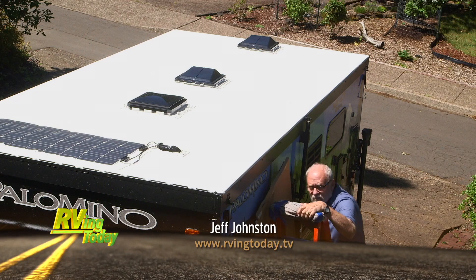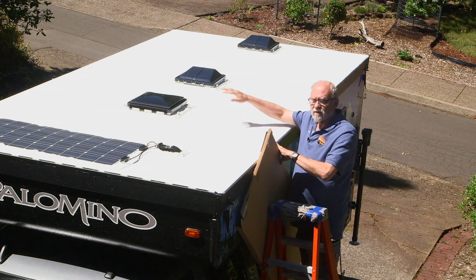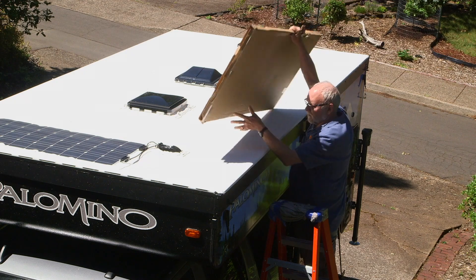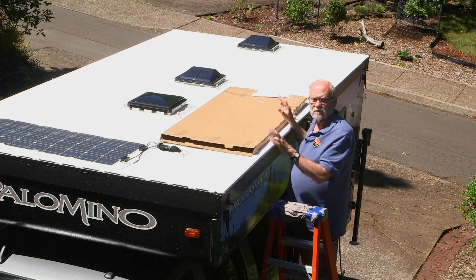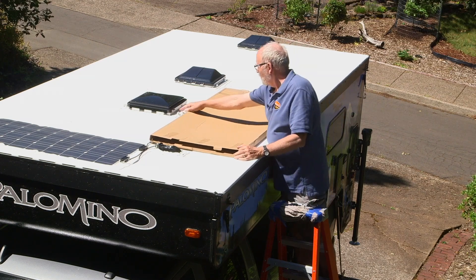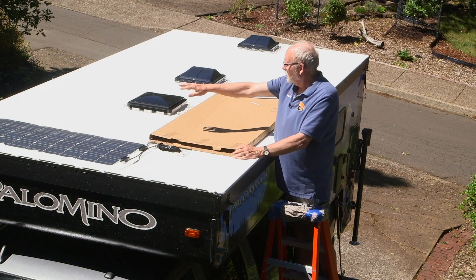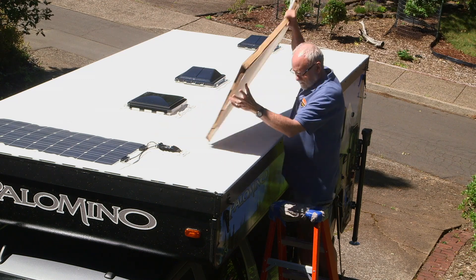One of the more challenging aspects of solar panel installation can be finding space on the roof for the panels. There are so many appliances and gadgets up here nowadays that some roofs are pretty crowded, but we only have three vent covers and the factory stock OEM solar panel to work around. The best thing to use for planning is the cardboard box that the solar panels come in — a little easier than wrangling the panels up here. We have room away from the vent cover, just short of the junction box for routing the power down inside the vehicle, and an equal amount of room on the other side of the camper. Looks like it'll work out great.